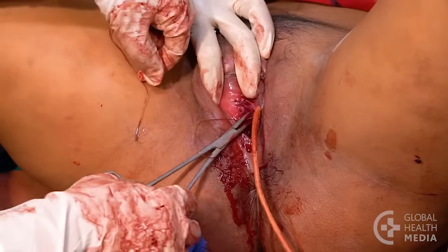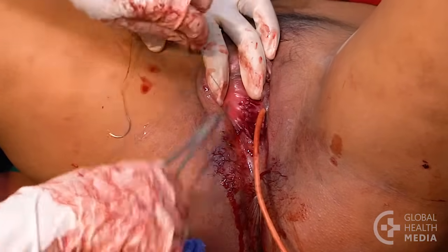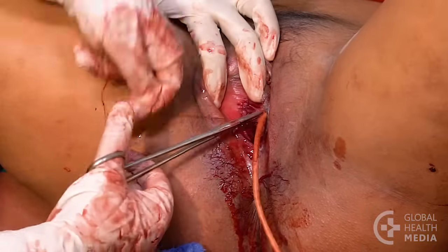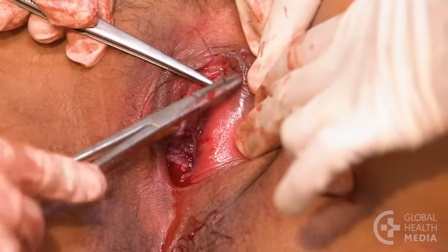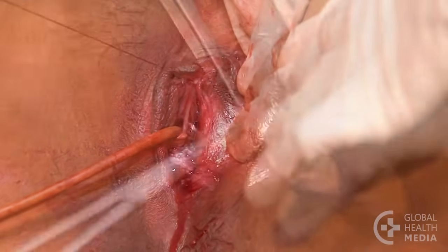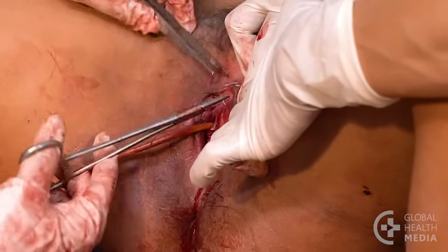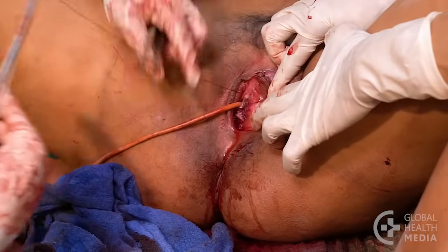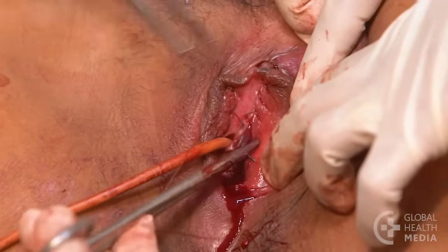Place a knot at the end. Now after placing an anchor stitch, suture the other side. Again, use shallow stitches. The sutures placed so close to the urethra emphasize the need for the catheter.